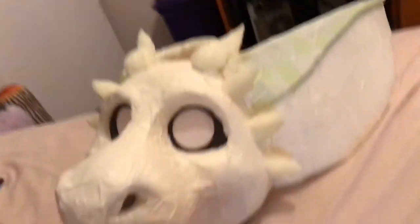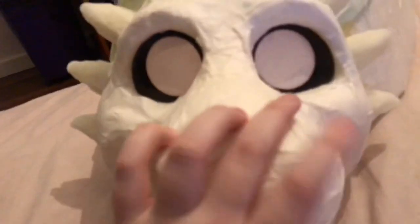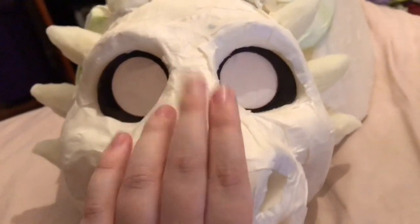Here's me patterning it. The horns are now glued on at this point, as well as the teeth. Those teeth are actually different to the ones I finished with, because I just didn't like the look of those teeth, so I changed them up. Here's me just showing it off in action.